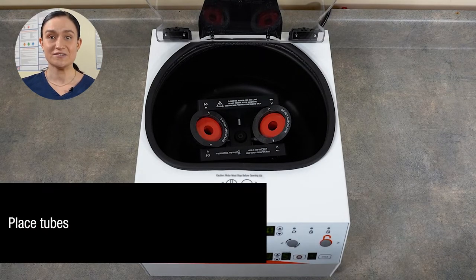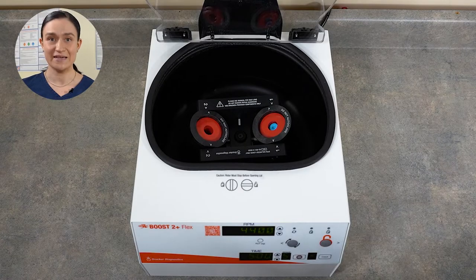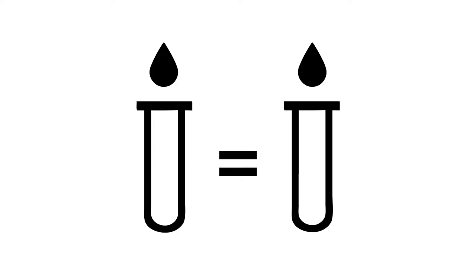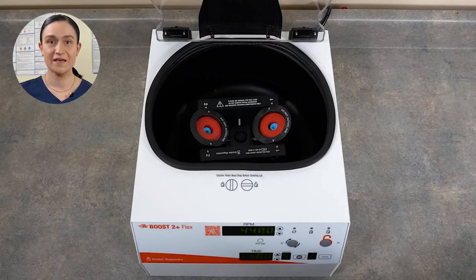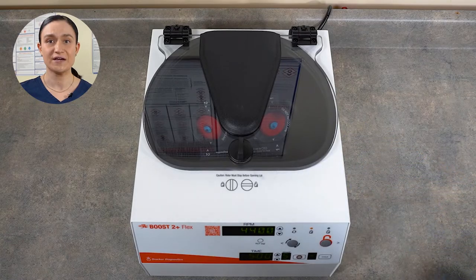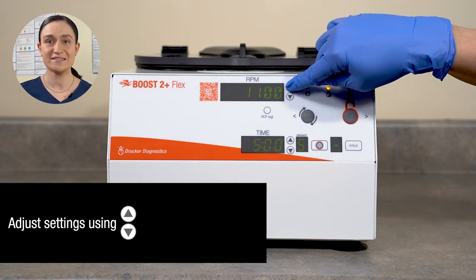Step 3: Place your sample. It should be securely seated within the insert or bucket, but it does not snap or click into place. If only spinning one sample, you'll need a counterbalance in the other bucket. This should be an identical tube filled with an equivalent volume of water — the counterbalance should be roughly the same weight as your filled tube. With your buckets placed, your inserts if needed inside them, and your tubes or tube and counterbalance in place, you're ready to spin. Close the lid and secure the lid latch by pressing it down gently and turning it a quarter turn clockwise. Next, adjust your settings — you can adjust RPM and time using the buttons next to their display windows.